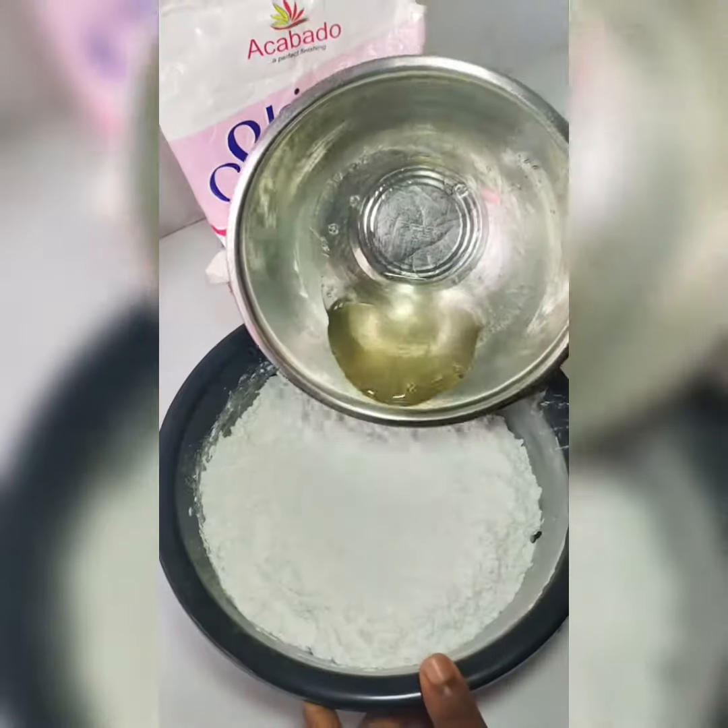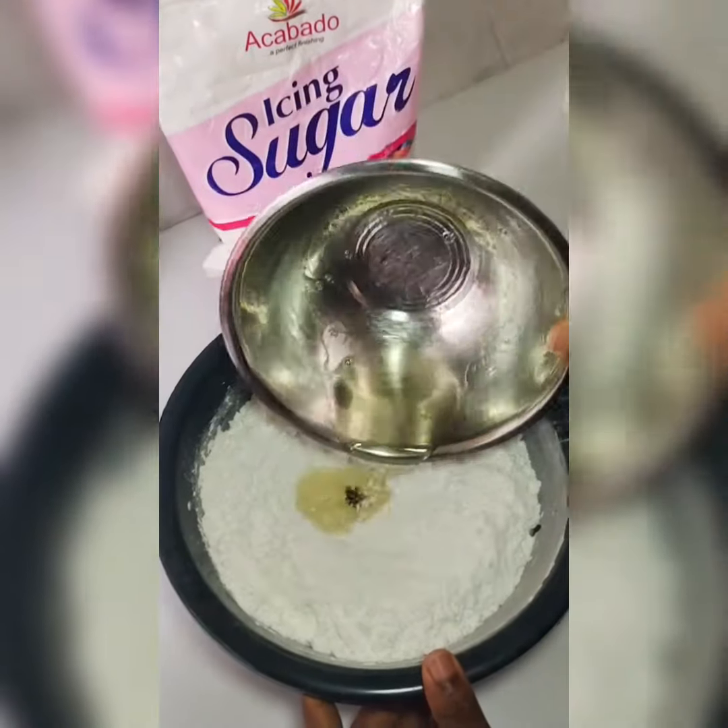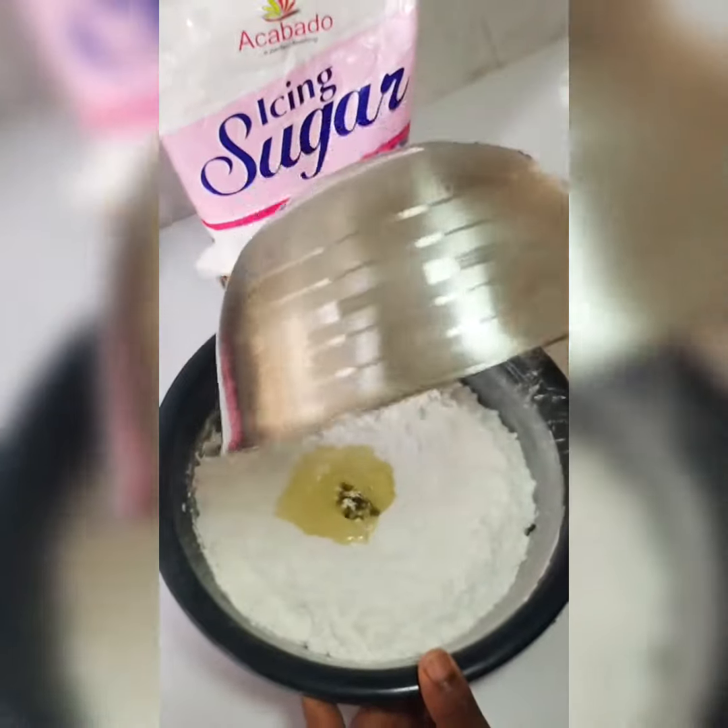I transferred it into another bowl, then I added some shortening to help stretch the fondant further. I made a well in the middle of the mixture, added in my gelatin and glucose mixture, and mixed it all together, then transferred it onto a flat surface.